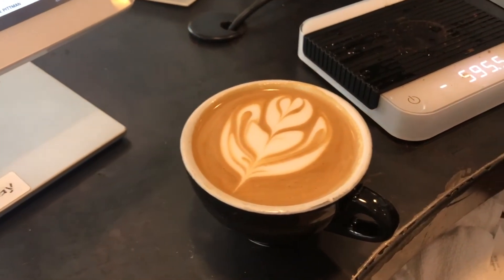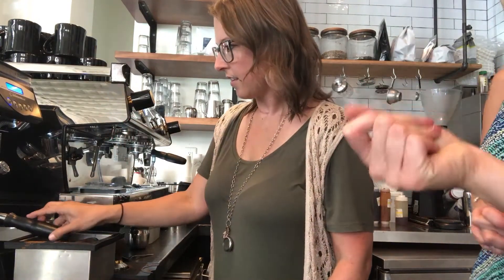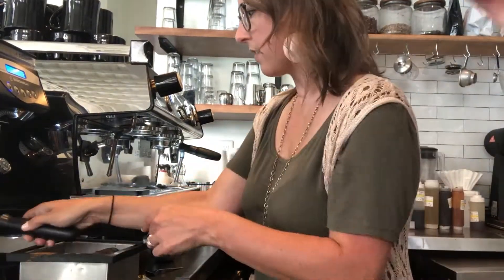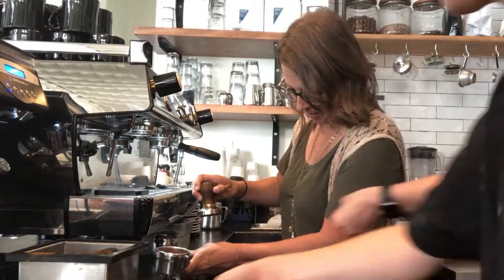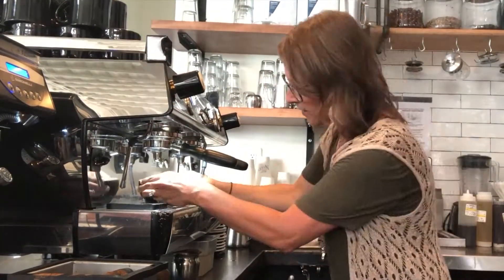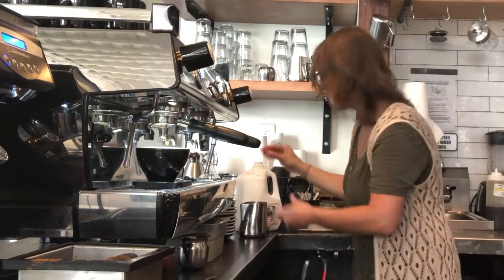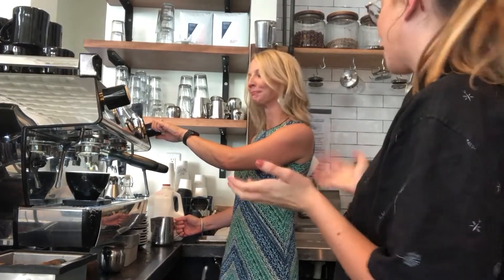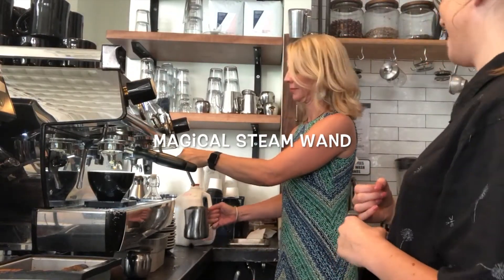And then you push that — what's called the first head — and then you hold it still until it stops. But now you can bring the steam wand out. It's a steam wand. It's magical.